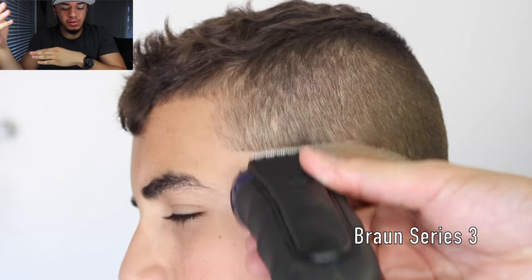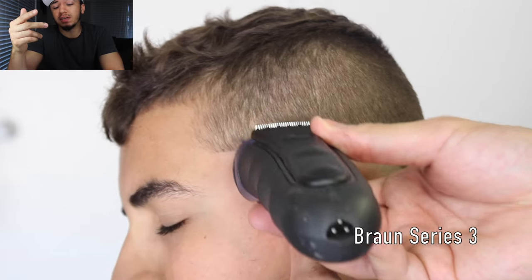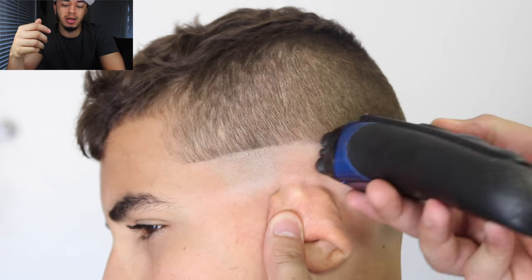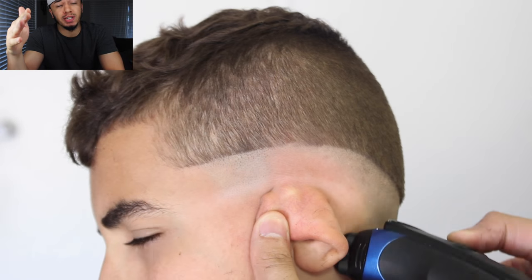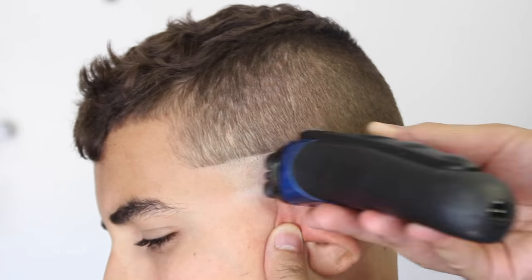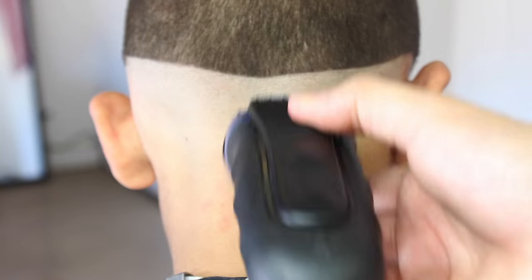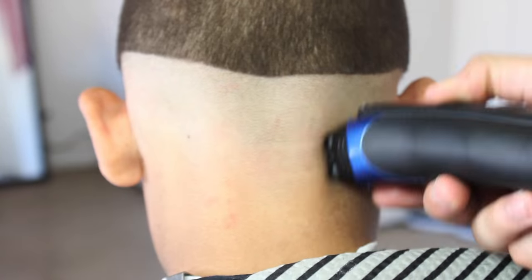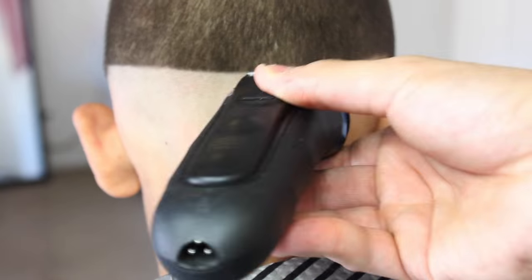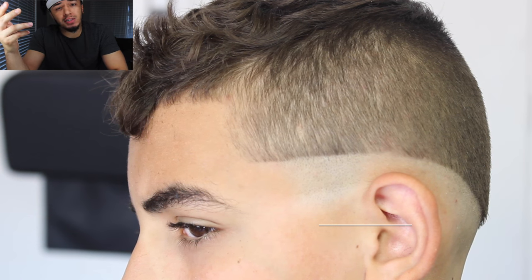I'm gonna take my bronze series three. Someone asked why I don't use the Wahl Five-Star Shaver anymore — it broke twice and I just haven't felt like replacing it. With this you just want to flick out, you don't want to make another guideline, just blend up to that wall detailer guideline that we used initially.